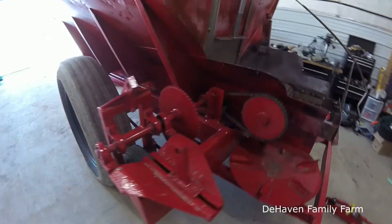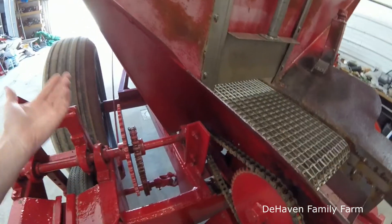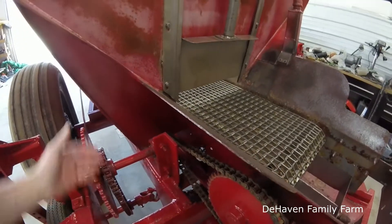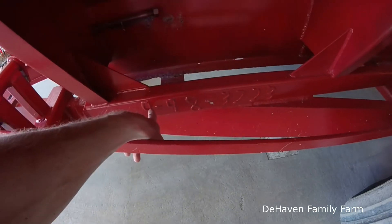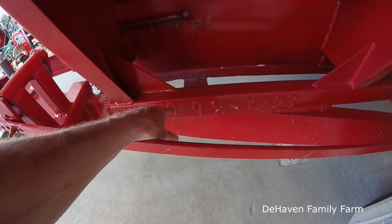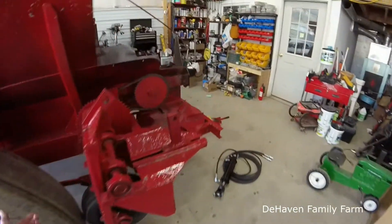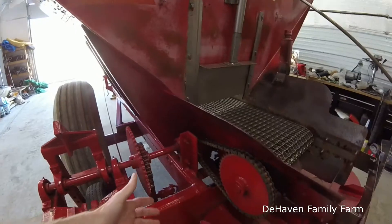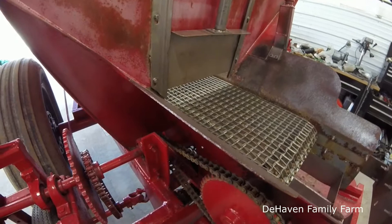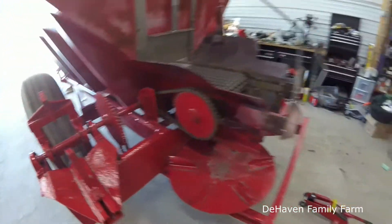We also have these chains — this one's too tight, that one's too loose. I've done some research and this is the oldest one I've seen. Most ones online are from the mid-2000s. This one I think is from 1998 based on the serial number. It appears that the first numbers indicate the manufacture date, so I believe it was built in September of '98. The construction is a little different — there are no tensioners for the chain on this older model.